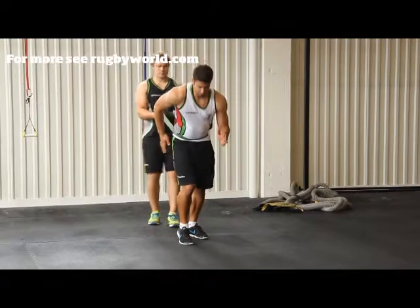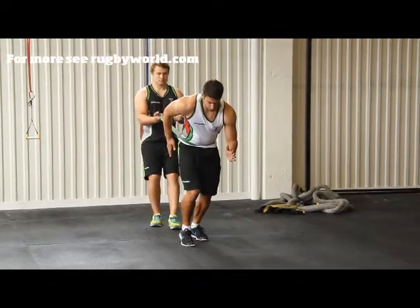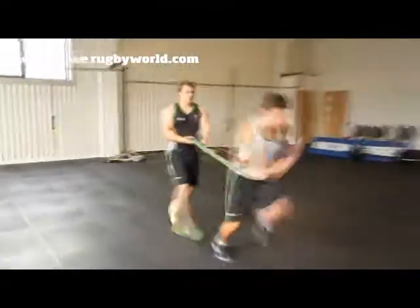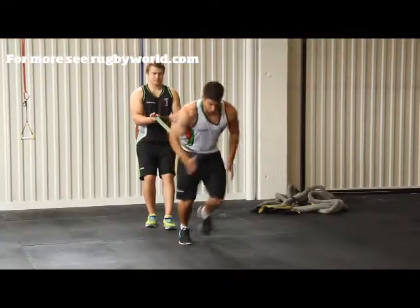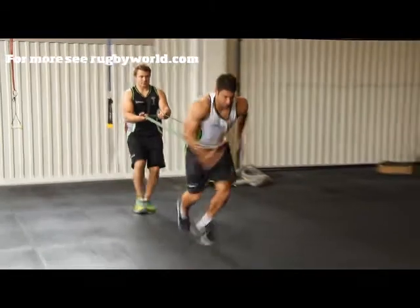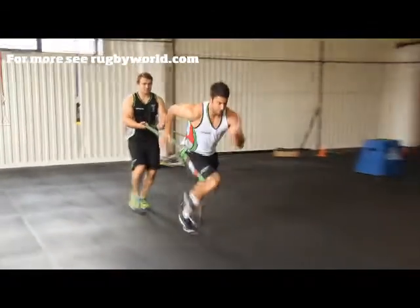Banded Accelerations. Place the band around your waist and have a partner hold it behind you, making sure there's tension on the band. Accelerate hard for 5-10 meters, making sure your partner keeps tension on the band, but making sure not to stand still. After 5-10 meters, your partner should release tension on the band.